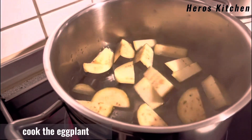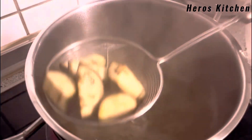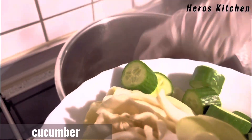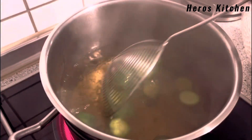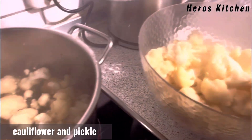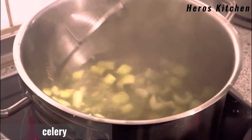Cook the eggplant. Cucumber. White cabbage. Cauliflower and pickle. Celery.